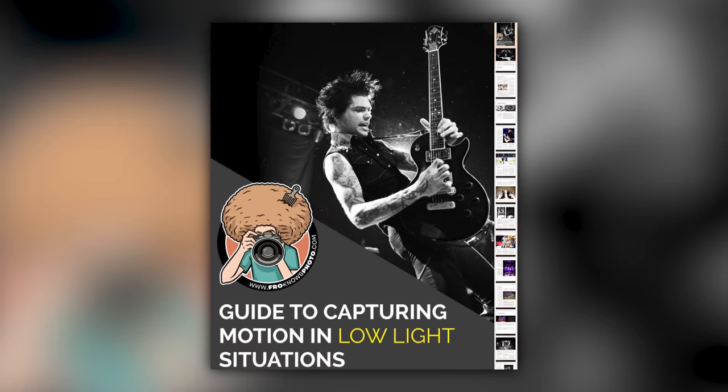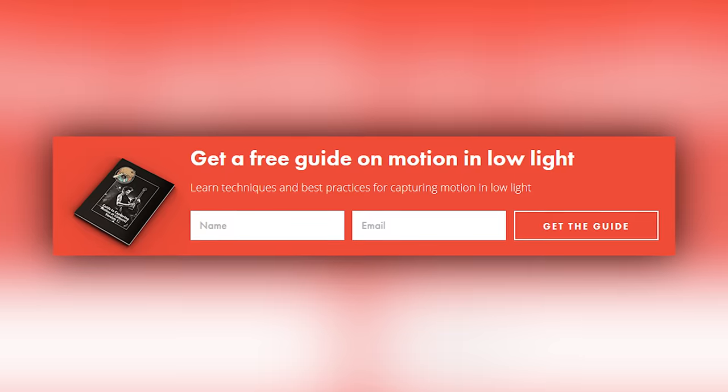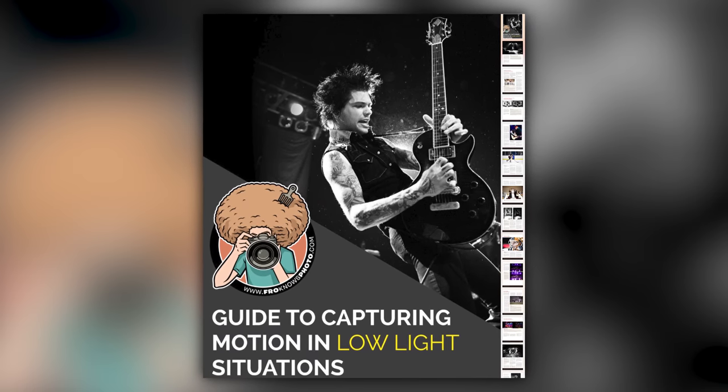Right before we jump into this video, if you'd like me to send you a free guide to capturing motion in low light situations, just look for this orange box over on my website, put your name and email address in it, hit send it, and I will send you that guide for free.